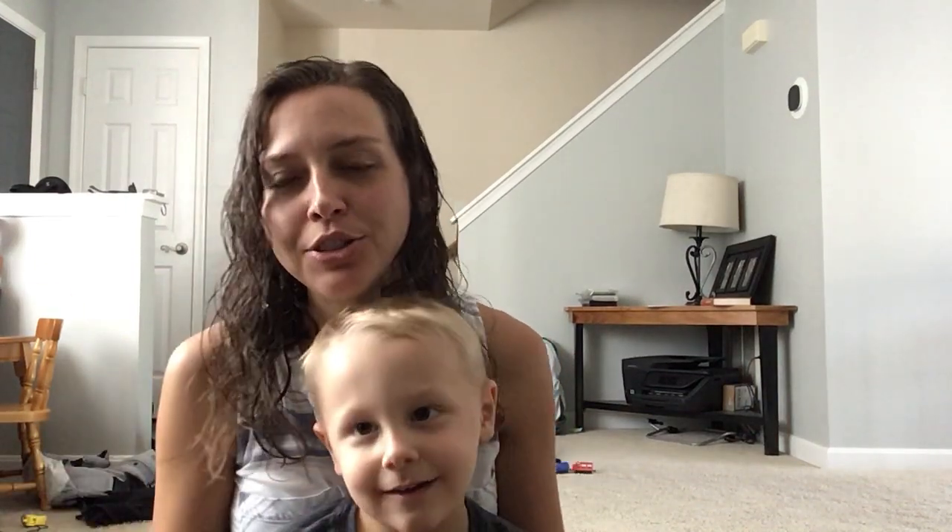Hi friends! Elias and I are here to show you our craft for week three. We're gonna make a book and you only need one thing, just a blank sheet of paper.